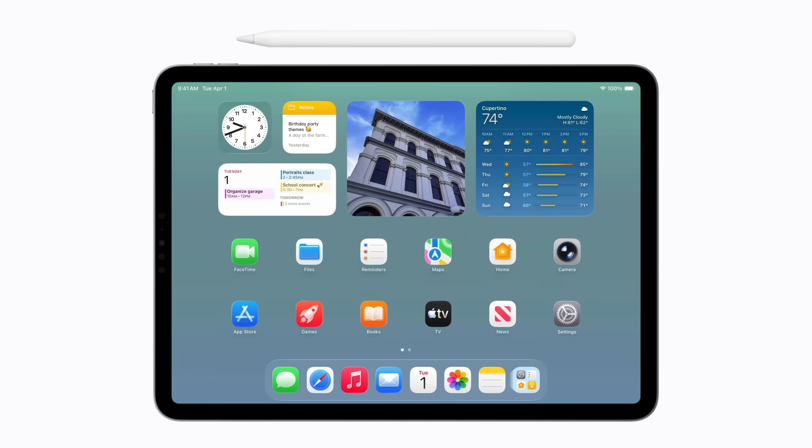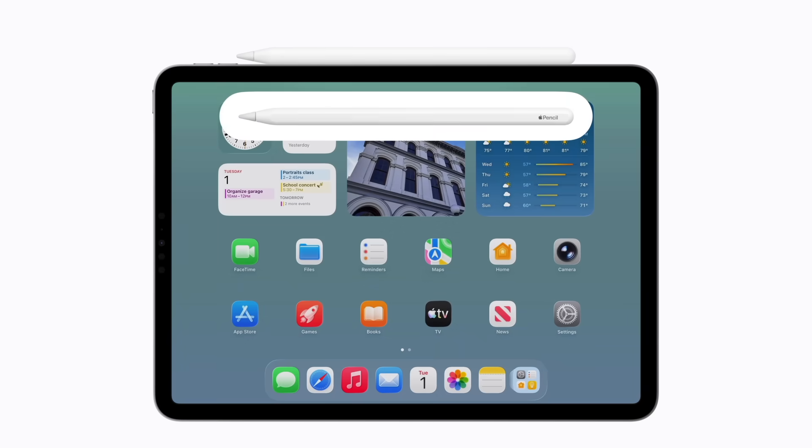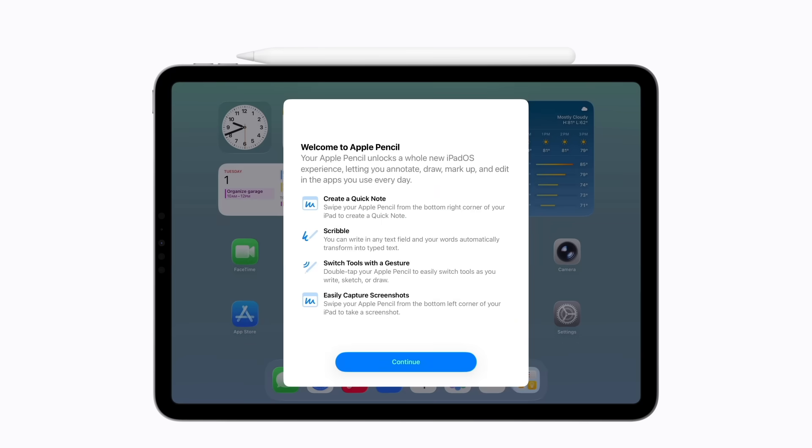To pair your Apple Pencil 2nd Generation, just attach it to the magnetic connector on the side of your iPad. Once an image of your Apple Pencil appears on the screen, it's paired and will begin charging. When you are ready to use your Apple Pencil, remove it from your iPad and follow the prompts to learn more about your Apple Pencil 2nd Generation.